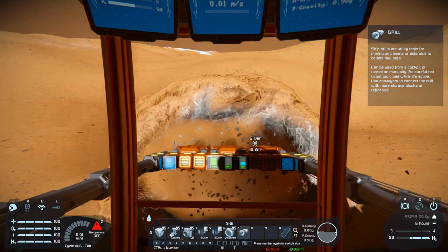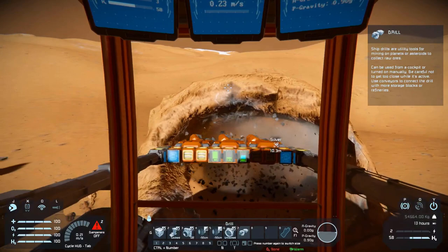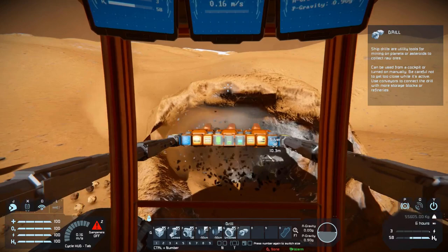I did however make a vanilla variant — you may have seen it a few seconds ago as I drove past it. The only difference between the two vehicles is this one has the industrial cockpit, and the vanilla version has the standard vanilla cockpit.